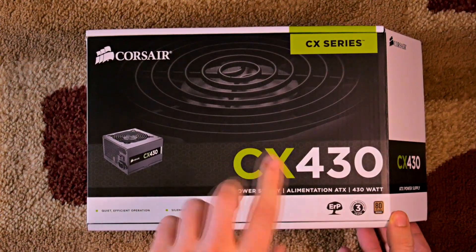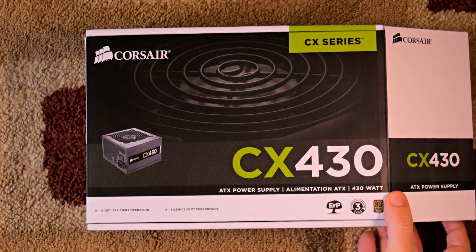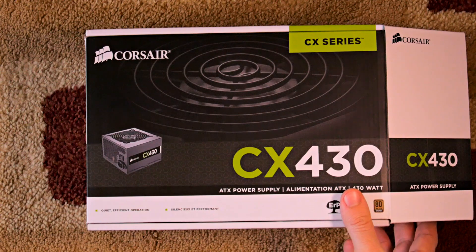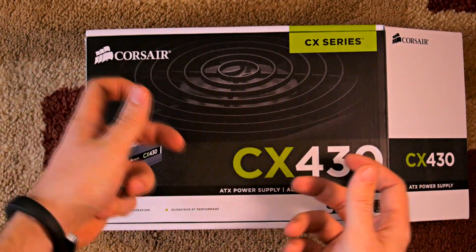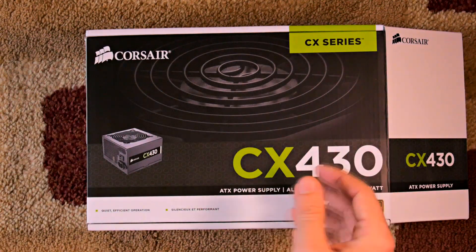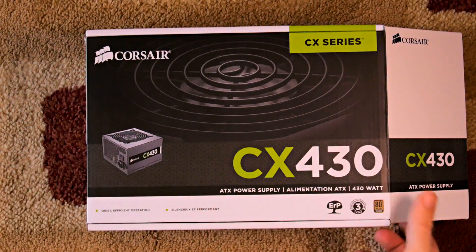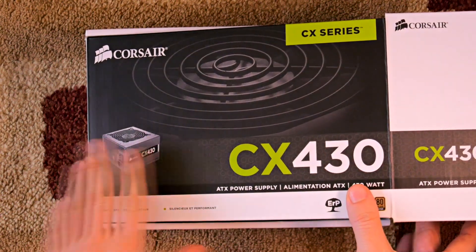One last thing before I open it: they also have a CX430M. The M stands for modular — it's almost all modular except for the main power cable. What that means is the cables can be separated from the unit, so you only plug in the ones you need for the devices inside.